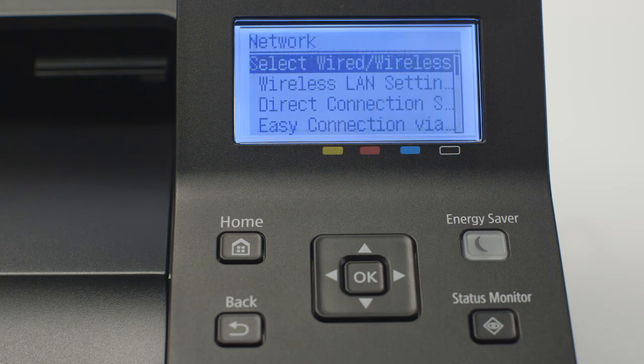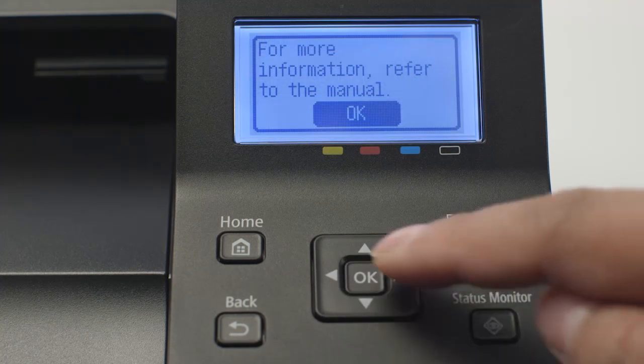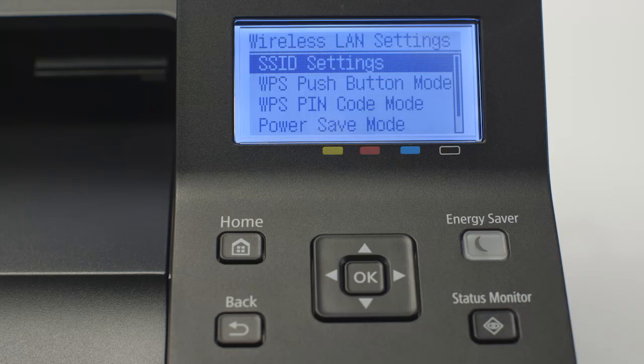Arrow down to Wireless LAN settings and press OK. When this screen appears, press OK. On the Wireless LAN settings screen, select SSID settings and press OK.